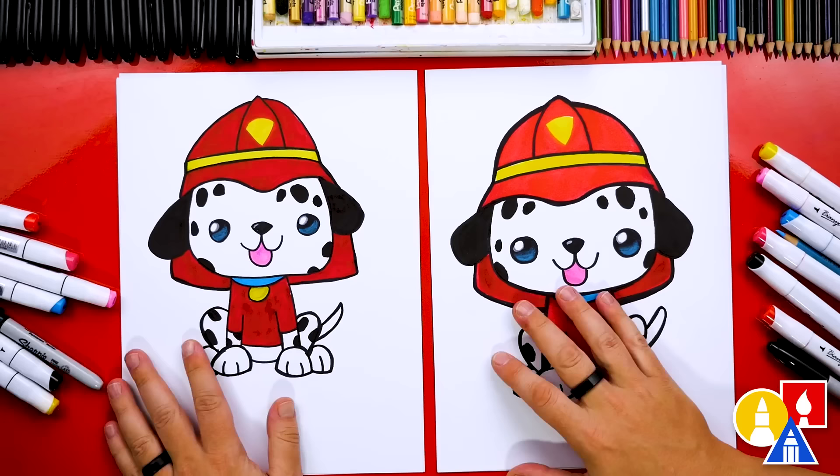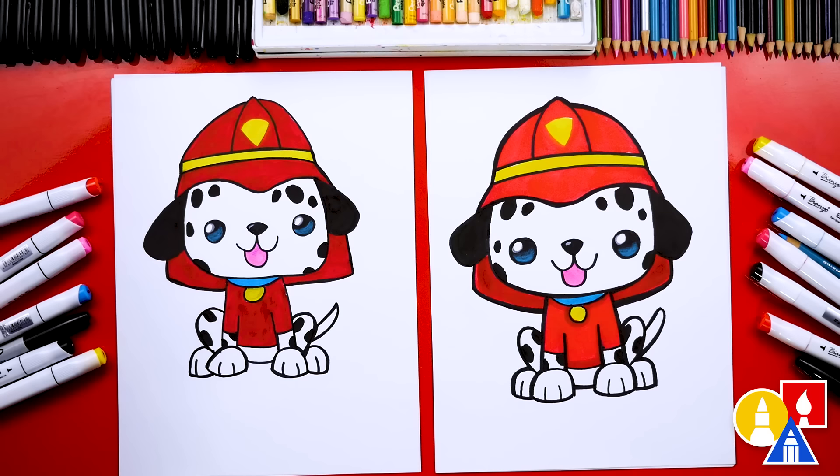We finished drawing and coloring our fire dogs, and they look so much better all colored in. We hope our art friends will take time to pause the video and color their dogs. We used markers to color our drawings, but you can use colored pencils or crayons. You could also add a background to finish your drawings — maybe the firehouse or even the fire truck. We hope you had a lot of fun drawing your fire dogs with us. We'll see you later, friends. Goodbye.